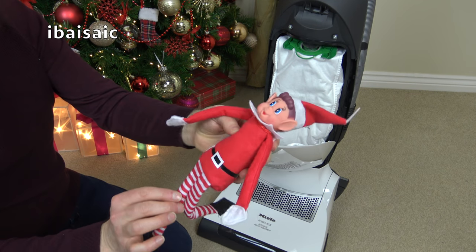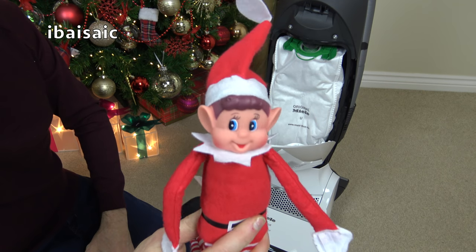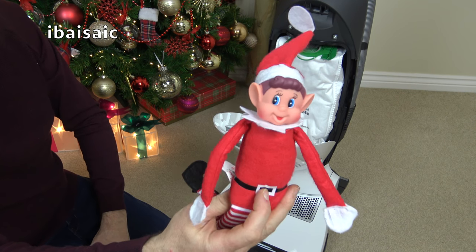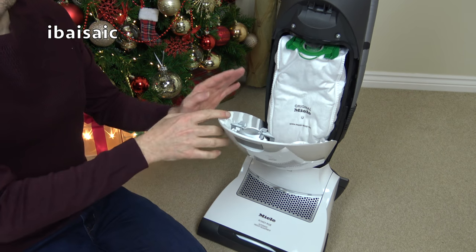Well I hope you've had fun in there. They're still very clean anyway, so at least the bag has managed to filter out all the dirt — they've still got a clean face. And Daisy is eyeing you up, so if you're a naughty little elf I'll feed you to Daisy and you'll soon be a headless elf. All right, off you go.